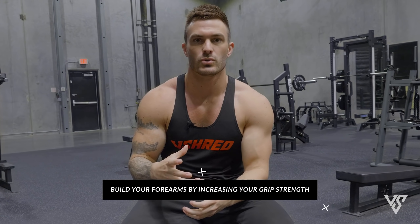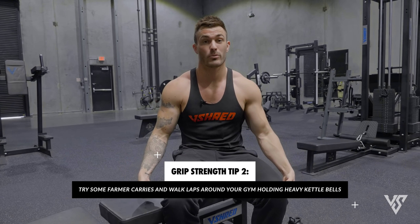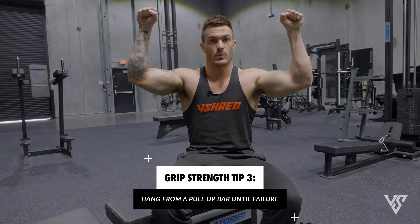The three bonus exercises I hinted at are simple ones I won't walk through in detail. One easy way to build your forearms bigger is to make them stronger by increasing your grip strength — that's a proven way to get bigger forearms. Whether that means holding heavy dumbbells by your sides as long as you can, doing farmer carries with kettlebells walking laps around the gym, or hanging from a pull-up bar holding your bodyweight as long as possible — getting your grip strength up is going to equate to bigger forearms.